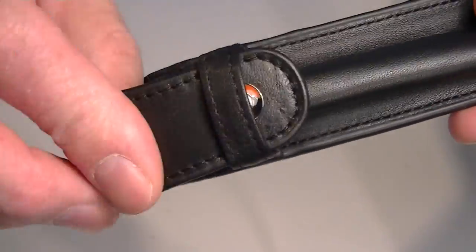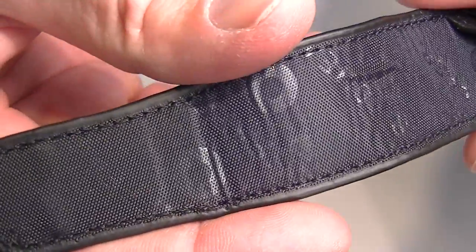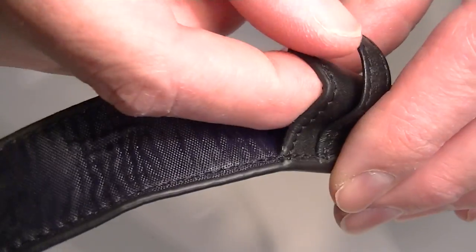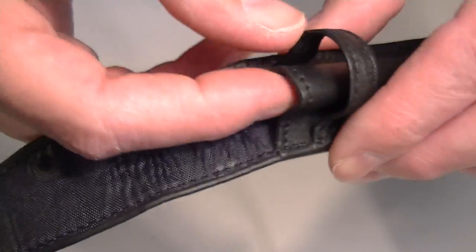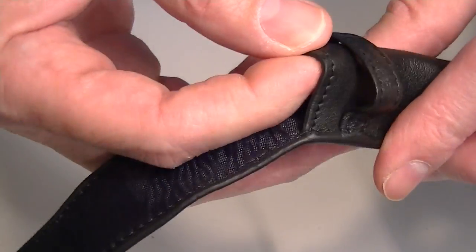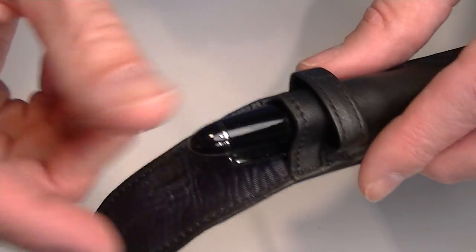That flap simply comes out, and the interior has the Schaefer logo on a fabric material on the interior, and a nice large, kind of a little bit of expandable — just because of the leather it will stretch over time. But it fits a pretty good sized pen.